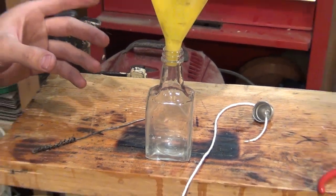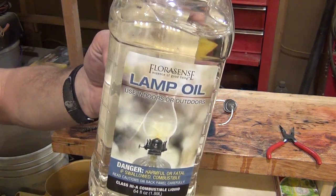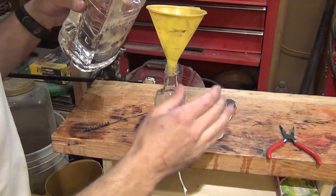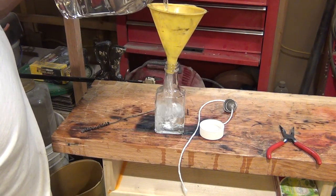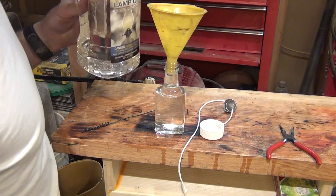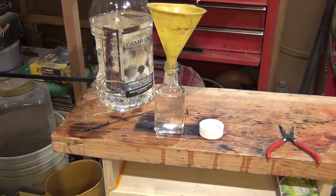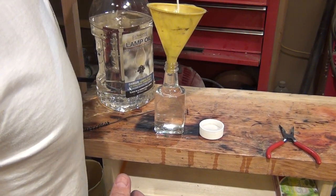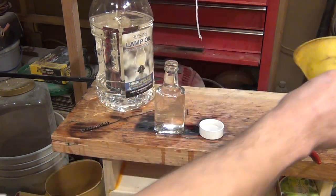Next thing I'm going to do is take a funnel and fill this little bottle with some lamp oil. There we go — got a little bit overfull, so I'm going to go ahead and drop the wick down. Hopefully it'll soak up some of that extra fuel. Looks like I made a little bit of a mess, but not too bad.